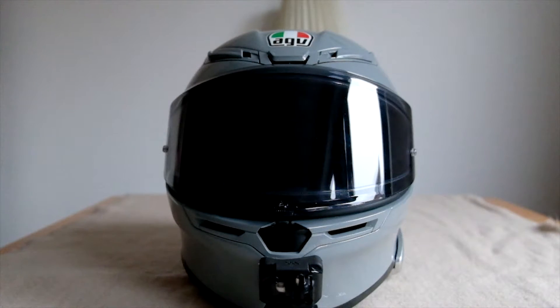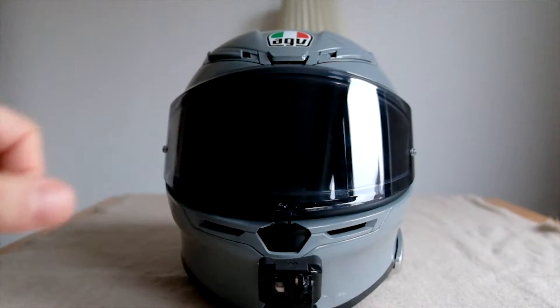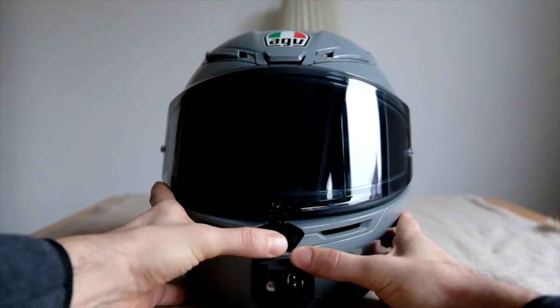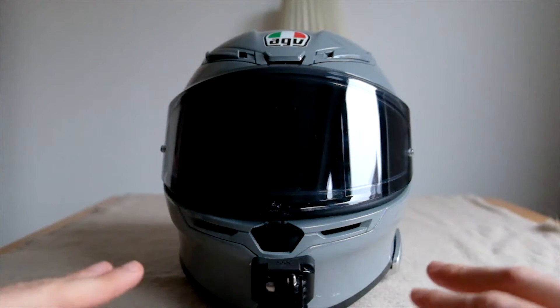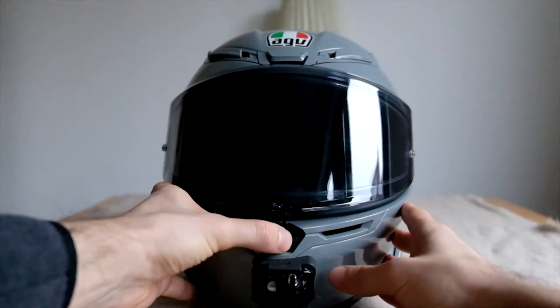Number one thing that annoyed me most was the center button for the locking mechanism of the visor. I was a little bit afraid that the button is poorly made and it might cause problems. It actually blocks once in a while halfway through, so you cannot open the visor while it's closed and you cannot do anything about it.